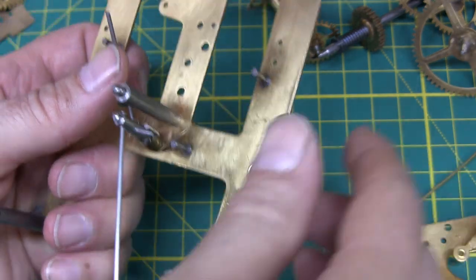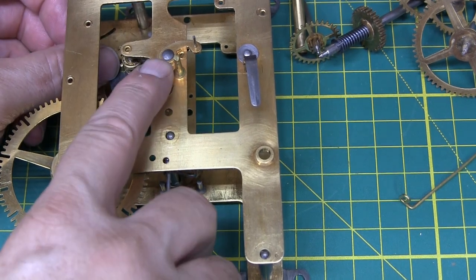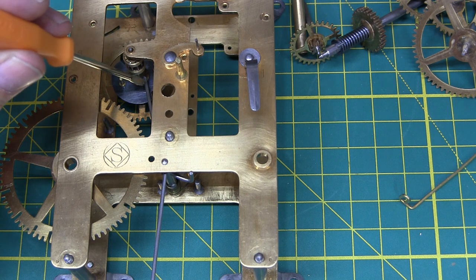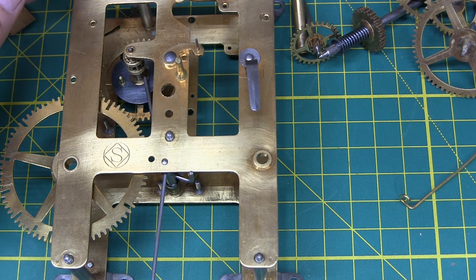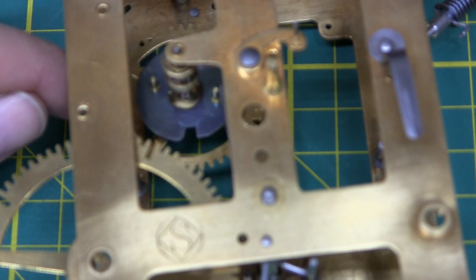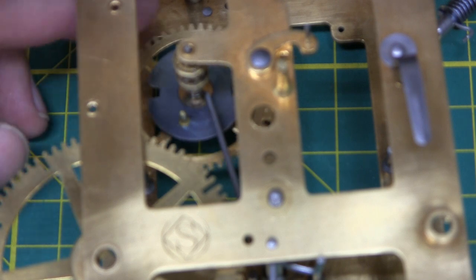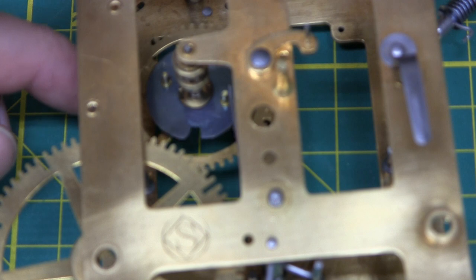Now let's put this wheel on and put the front plate on. We'll just do a little test. This little tail on the hammer — the little bent piece — hits this plate and stops the tail of the striking hammer from going past that point. So when this goes around and hits that, it has a little cushion and spring tension and it comes back. Now that's better. You don't want a lot of spring tension because you don't want a lot of resistance. I'm not an expert, but that sounds better.